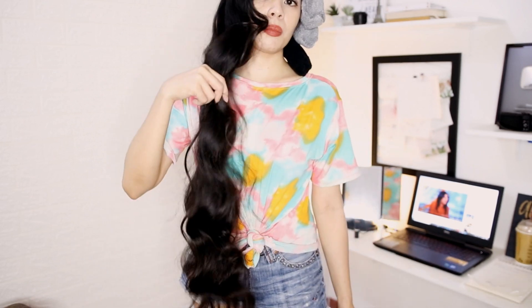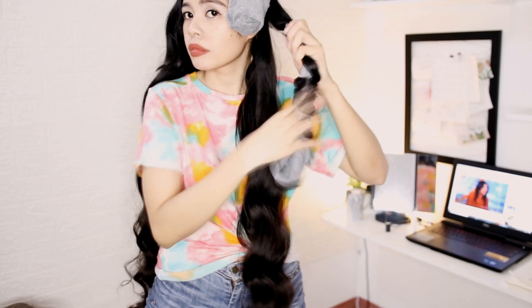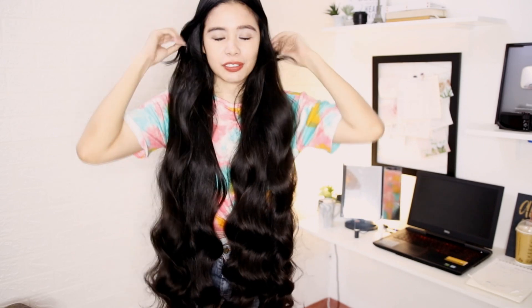The part that really curled well is the bottom part. That's what it looks like on this side — I'm going to go ahead and unravel the other side. It actually looks like my hair is like a wig! To be honest, I actually like this side better. On the other side as well it's not bad, except for my bangs — they're not really curled very well. But overall it's good.